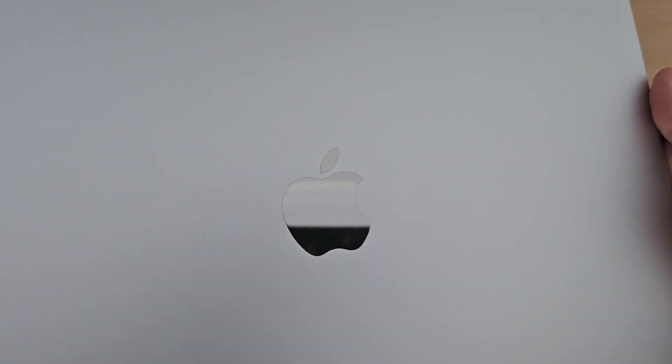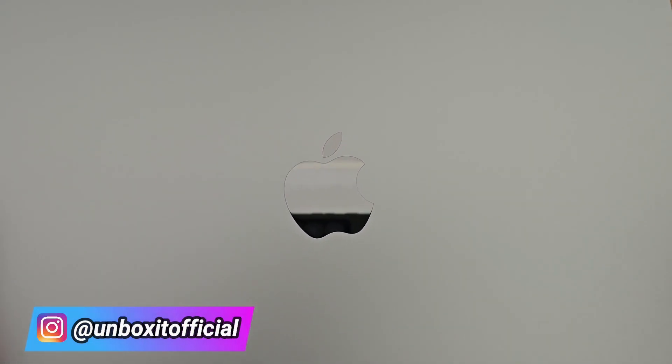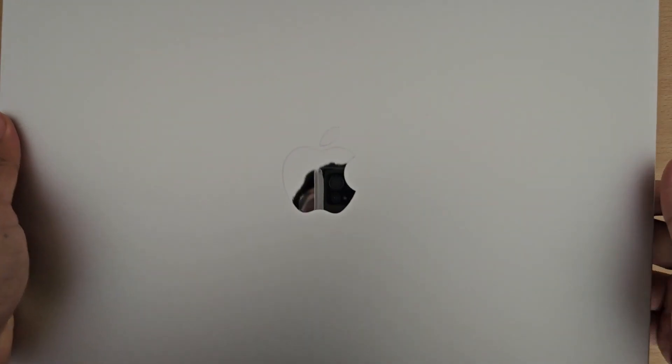The rest of your MacBook looks clean. On the top is the legendary half-bitten Apple logo — it's the most iconic symbol, and no doubt the quality is also excellent. So this is your Apple logo. Let's open it up.